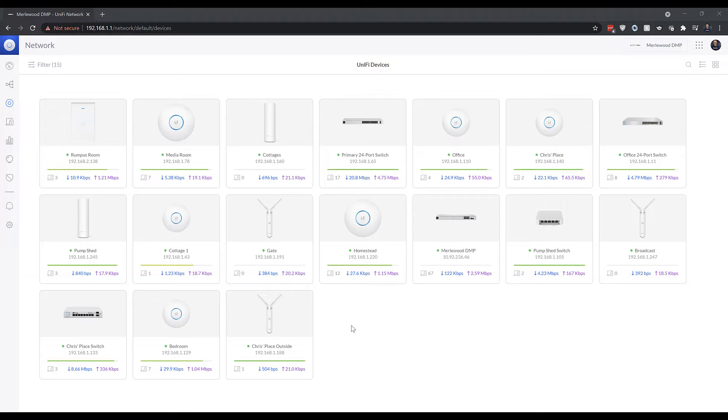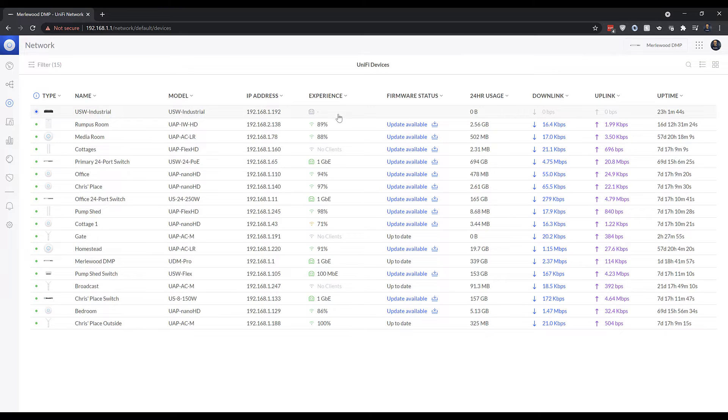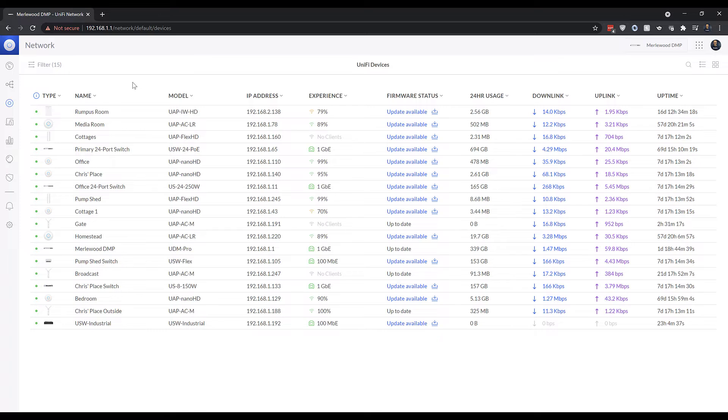I'm now in the UniFi controller, so let's see how we can adopt this industrial switch. I've connected it to the network, just waiting for it to be registered. And it just pops up like this — ready to add — and then we can add that new industrial switch. That's just a standard UniFi adoption process; there's nothing different just because it's a different kind of hardware device. You can see there's a blue flashing light there, meaning it's in the process of being adopted. That's now gone to green — it's fully adopted.